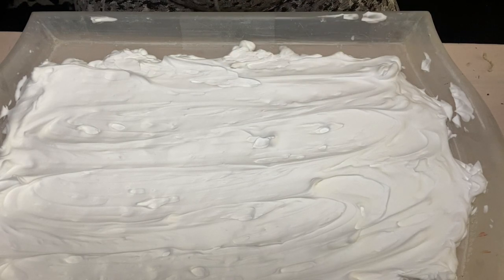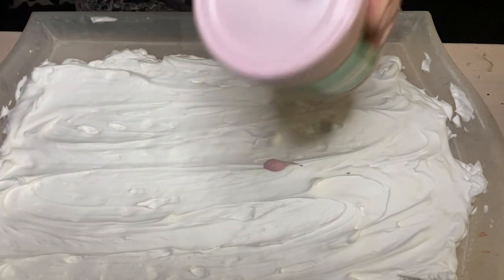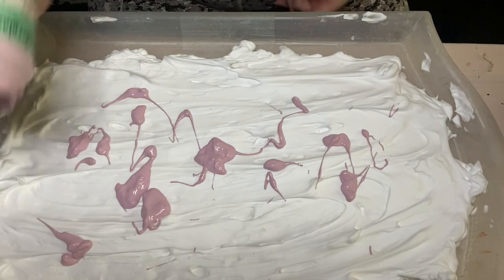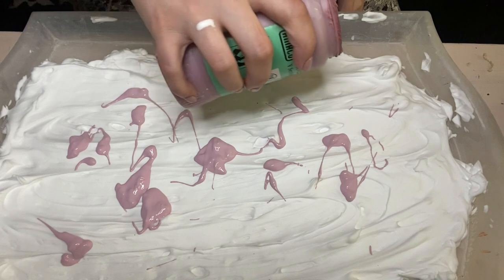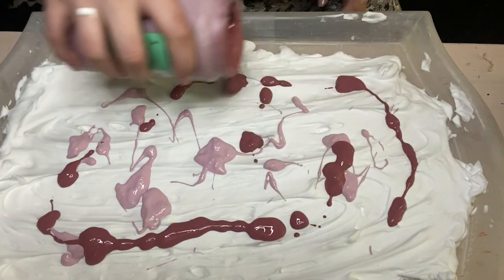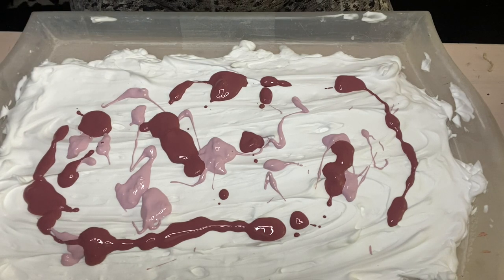Now that everything is smoothed out to a nice flat surface, take your colors and just layer them on there. We'll start with the light pink and just kind of dribble it on. The way you put it on really doesn't matter, but do try to make sure you don't layer too many colors at once so they end up muddling. That's the light pink — now I'll layer some rose on there, and then we'll go with the avocado green.